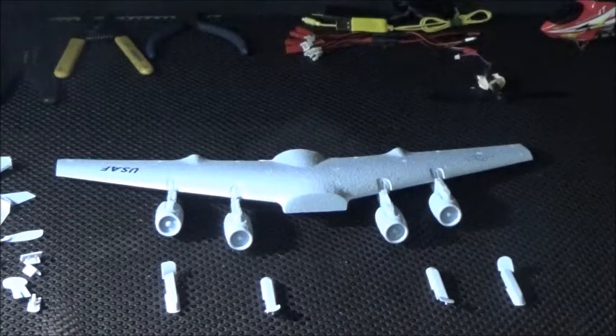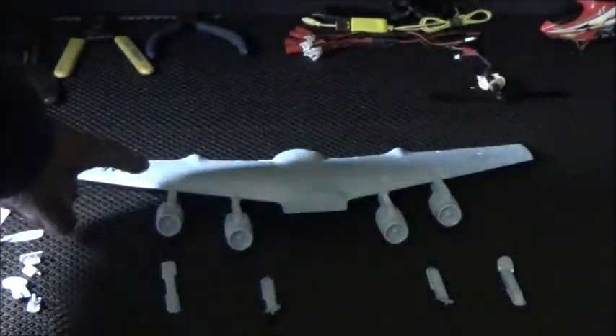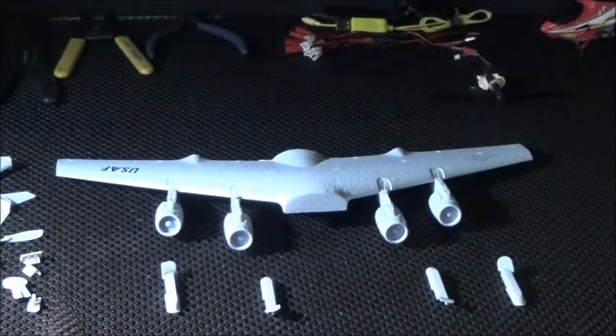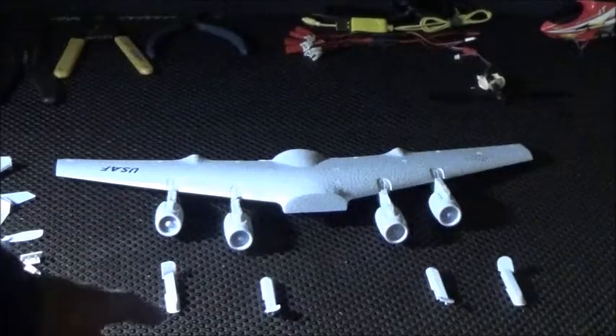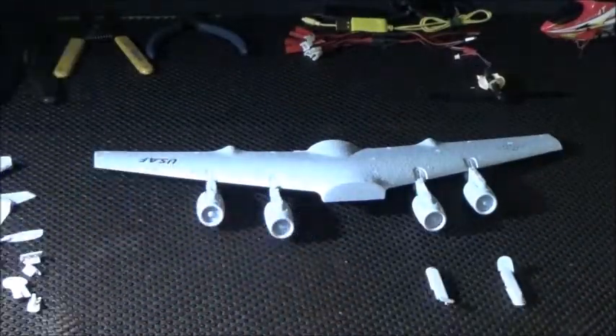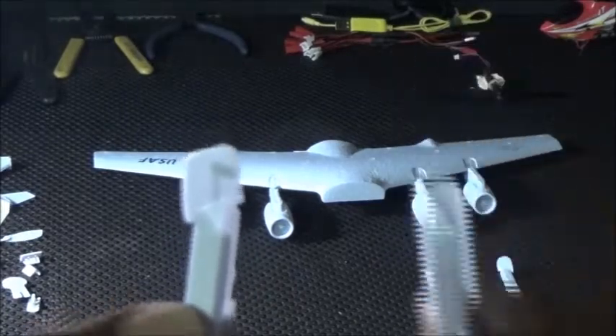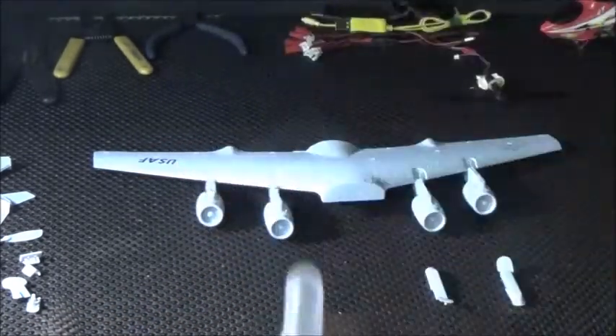Our next step is kind of tricky. They want you to take these engine mounts and put them on the top of the wing and the engine. Let me explain — it goes square, round, round, square. If you look at the wing very closely, you'll see a kind of squarish looking area, then round, then round again, then kind of square. You would match that up with your mounts. One is kind of squarish, one is kind of roundish. The round ones are on the inside, the square ones are on the outside.